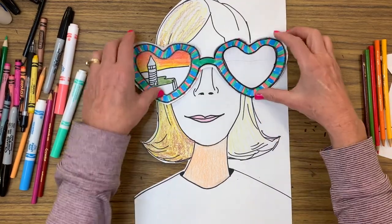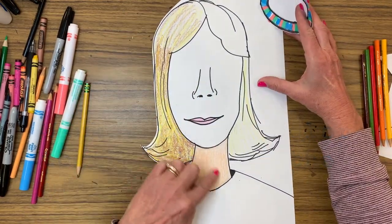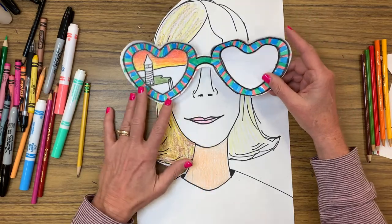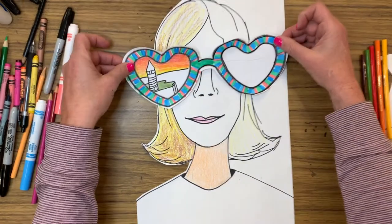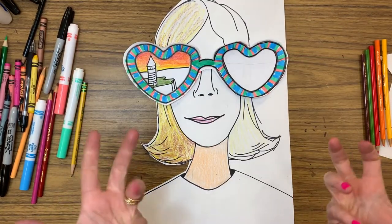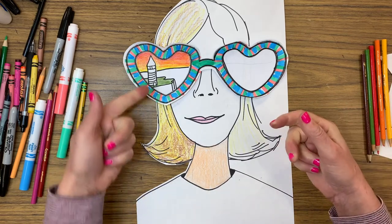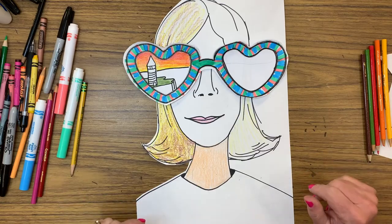I've gone ahead and used marker to decorate my glasses, and I've used crayon and colored pencil. I've cut some of it out so you could see what I'm talking about — the bubble cut. I'm nowhere near done, but I won't have time to finish the whole thing. We're going to attach these. You can put them on a little bit crooked, however you want. I've got to finish coloring in my face, but that's basically what it's going to look like. We're going to be using colored pencils, markers, and crayons. Have fun with this — this is summer. Think of fun things. This is my lighthouse and I was doing a sunset and I just haven't finished. So have fun with it.